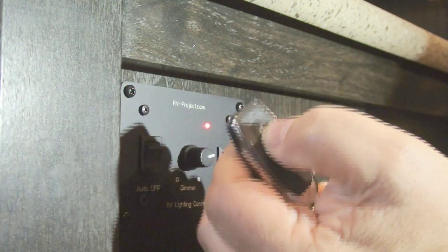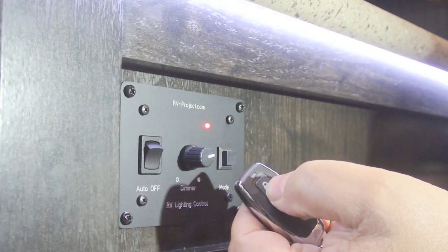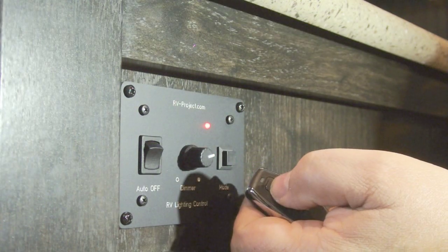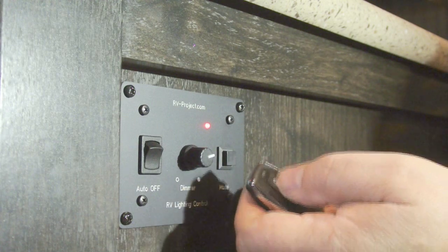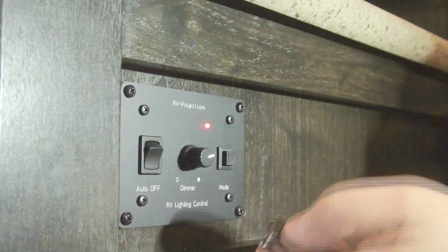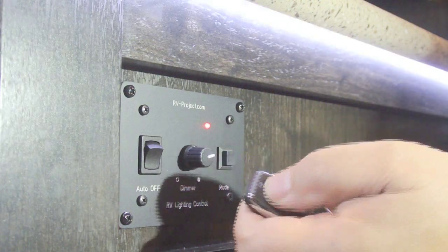If you've wired the receiver in, pushing the receiver once turns it on, a second push dims it, and the third push turns it off. These are interchangeable — so if you turn it on with the wall switch, you can dim it or turn it off with the remote, and vice versa.